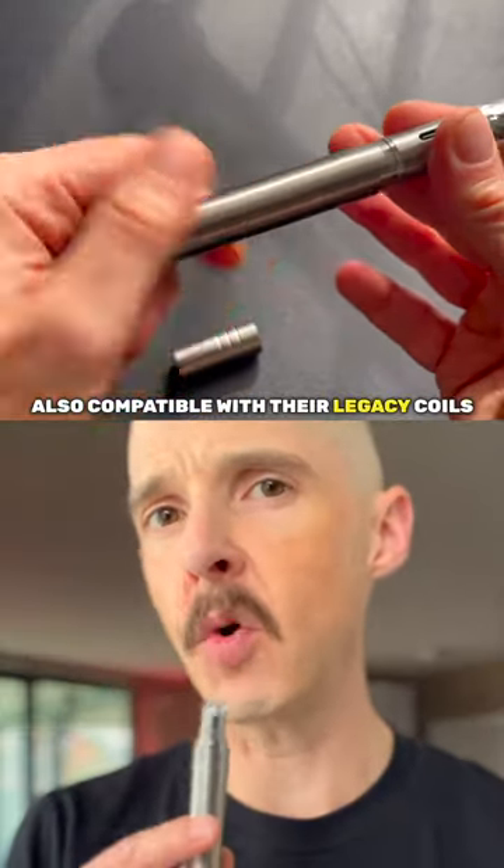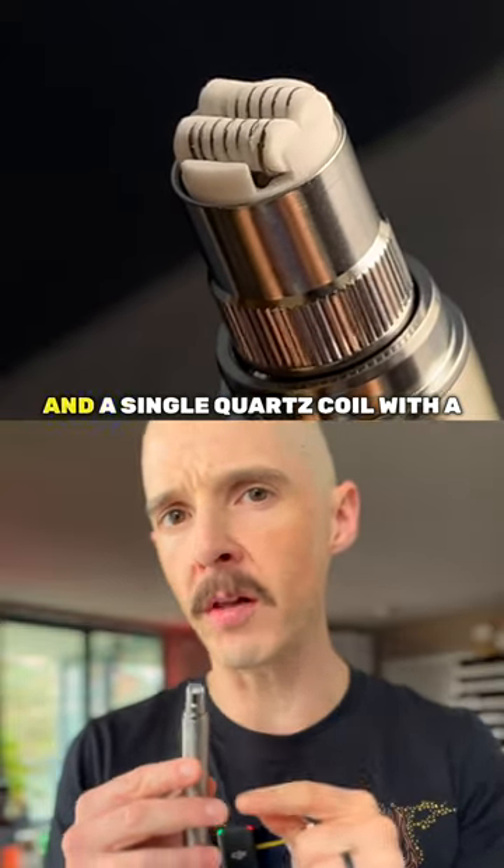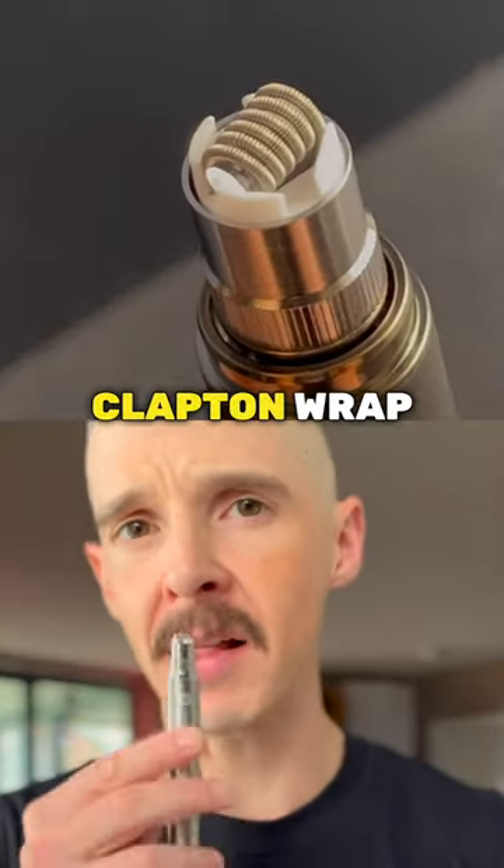Also compatible with their Legacy Coils, the Spectrum includes a ceramic dual-rod stainless steel coil and a single quartz coil with a Clapton wrap.